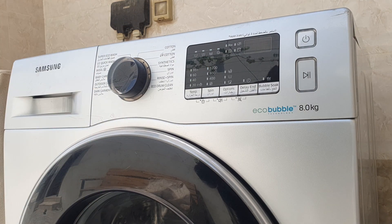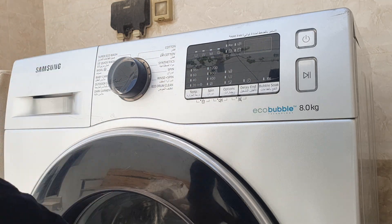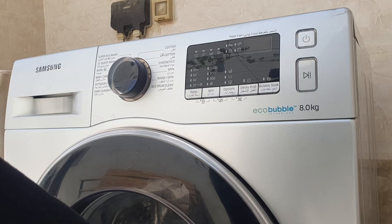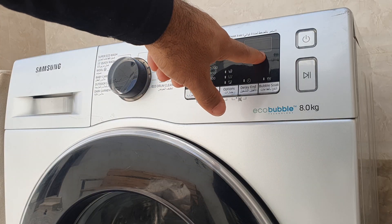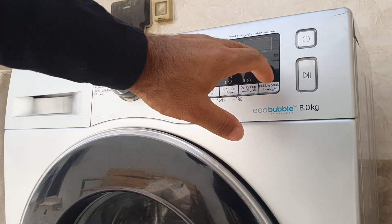Hello everyone, welcome back to my channel. Today we have this Samsung front-load washing machine which shows a DC error code, which means that the door lock is not working properly.